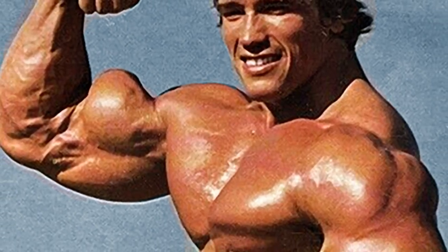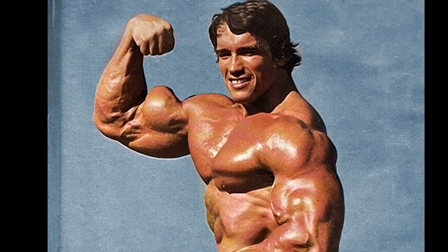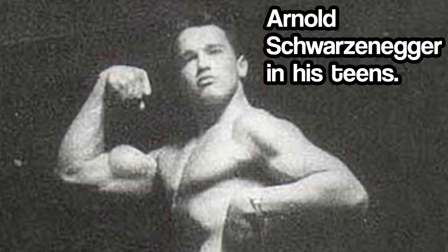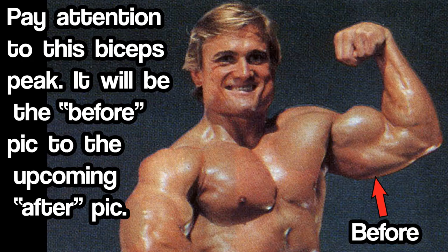If you could sum up biceps peak at the time, or even now, into one image, it could be the biceps shot of Arnold on the cover of his bestseller, 'Arnold: The Education of a Bodybuilder.' The steep drop-off from biceps peak down to where the biceps meets the deltoids was unparalleled. The earliest bodybuilding photos of Arnold showed signs of the potential for his later biceps peak. Tom showed biceps potential as well, but he may have maximized his genetic potential for biceps even further than Arnold because, as we will see, Platz ended up with some unexpectedly spectacular peaks on his biceps after prioritizing them.